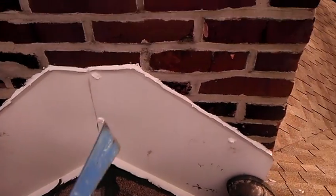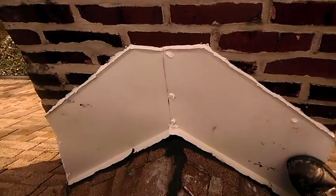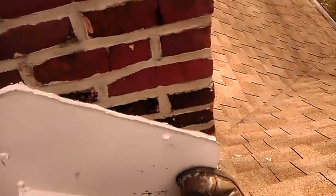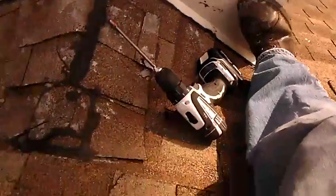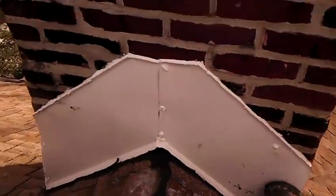I'm not going to open this chimney up because I don't want to cause more trouble. But I can tell you this is a very terrible chimney flashing job. I would recommend reflashing this entire chimney.